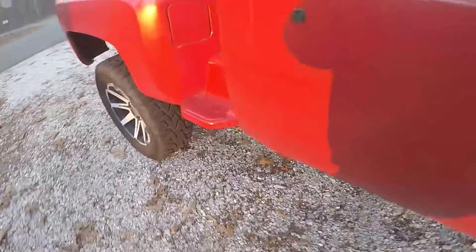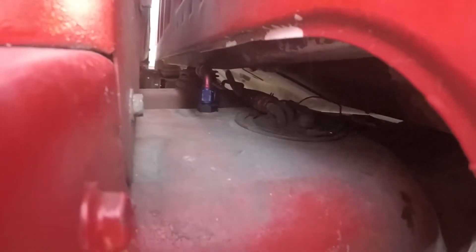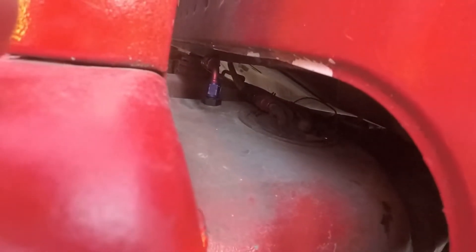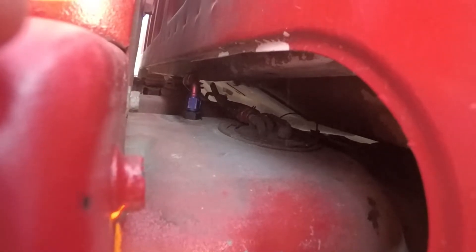As far as the fittings on the tank, I have a bulkhead fitting there for my return and I use the factory outlet. All you have to do is cut off a little lip that's on it, and then that's like a pressure-type AN fitting.